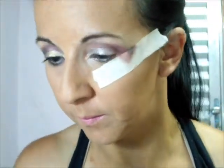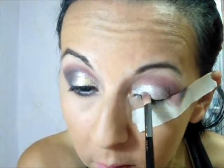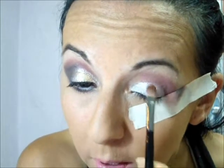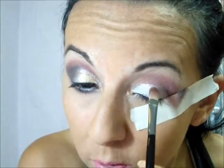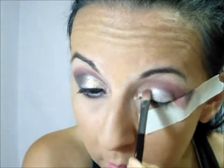Feito isso, nós vamos pra uma sombra de champanhe. Só um minutinho — o pincel tá sujo. Vamos pegar essa sombra de champanhe e vamos aplicar em toda a pálpebra móvel. É uma sombra de champanhe cintilante, mas se você quiser uma sombra fosca, também pode ser. Respeitando aquela linha que foi feita aqui.